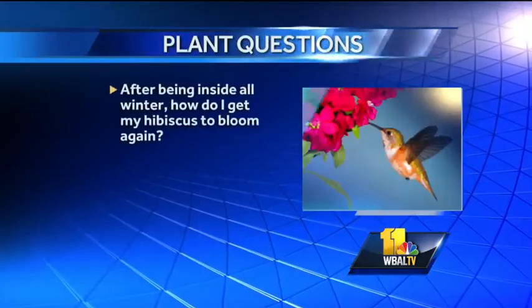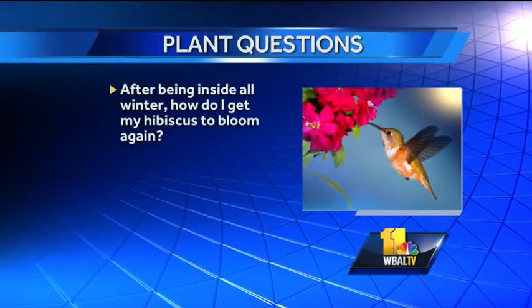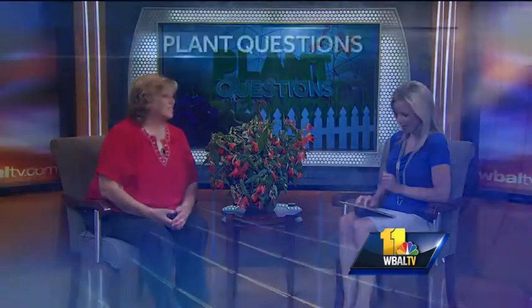I had a hibiscus plant inside for the winter. I moved it back outside three weeks ago but it stopped blooming — how do I get it to bloom again? Kind of benign neglect, I hate to say it. Let it dry out a little bit between waterings. Start putting it out in a little bit more sun each and every day — you can start it in shade, then put it in half-day shade, and then get it out in full sun. Once you start seeing a few buds, start fertilizing it and that will really get it going. You have to ease it into the daylight.